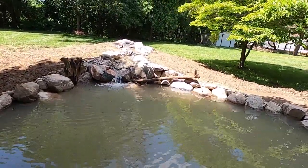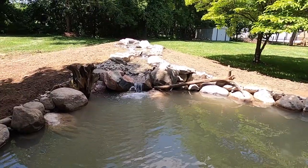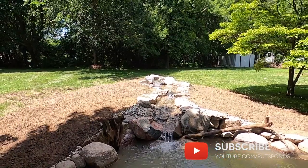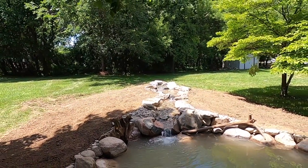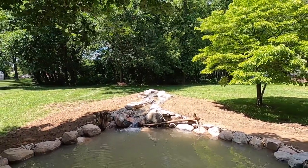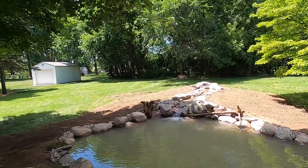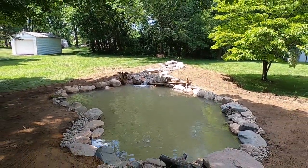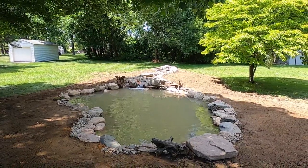Get over so you can see the waterfalls — check those out. We really appreciate you watching our video. Leave us some comments, let us know what you think, and we'll catch you on the next one. Thanks for watching, make it a great day.